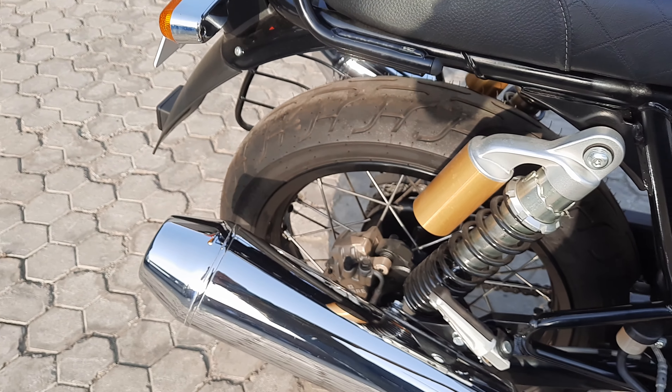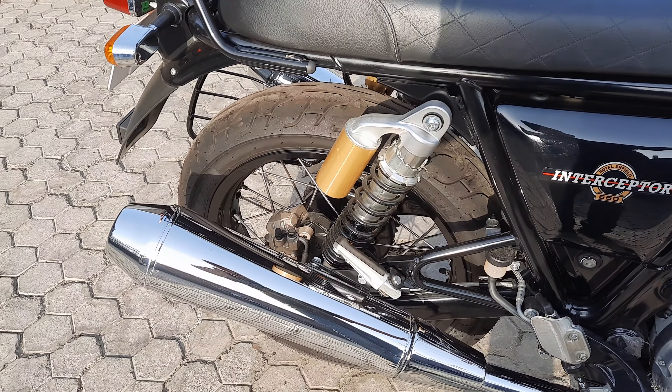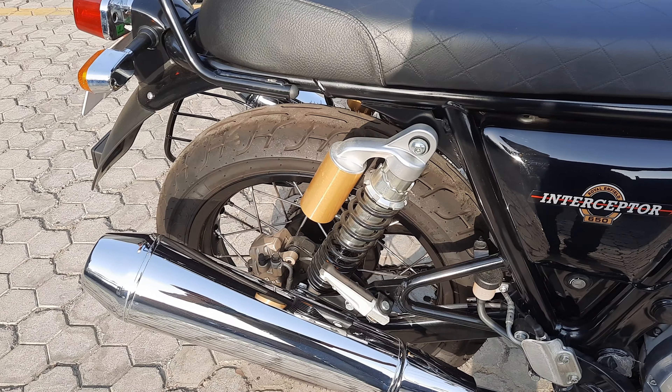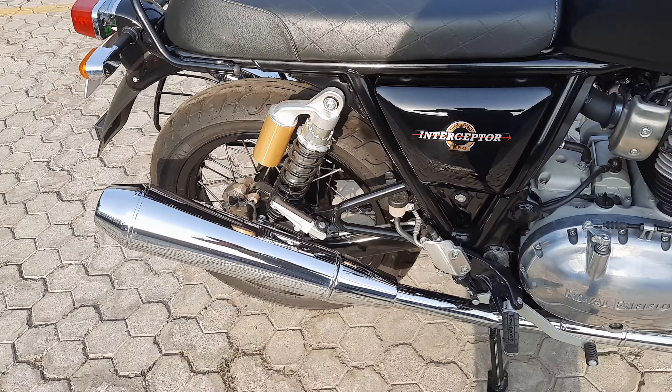You can hear the exhaust now. It is a very good thing to see.